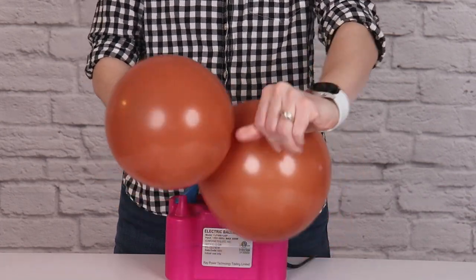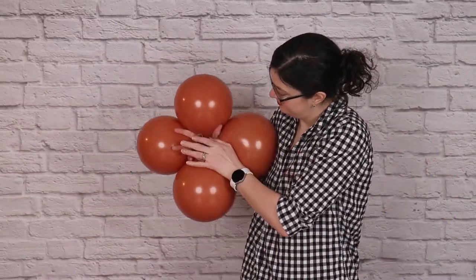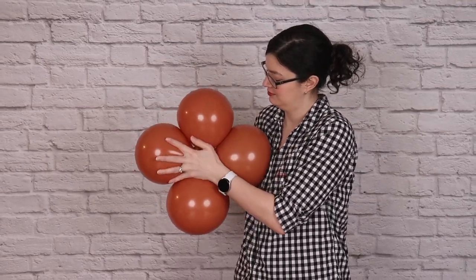I'm going to create three pairs just like this, and then twist them all together into a cluster of six balloons. Take your first two pairs, overlap them so that the nozzles touch right in the center, and then twist one balloon from each of those pairs around it, locking it into a quad.